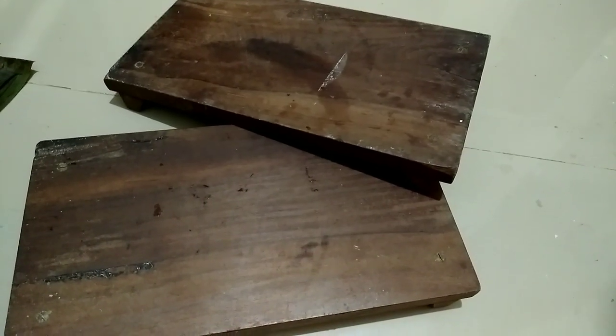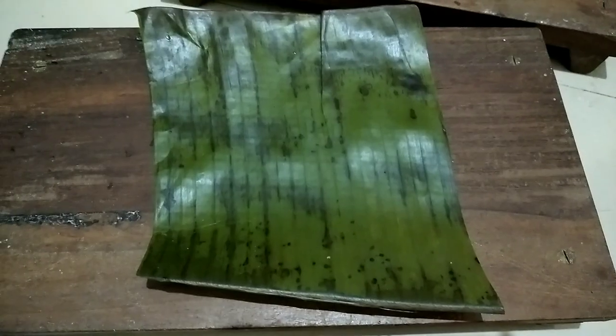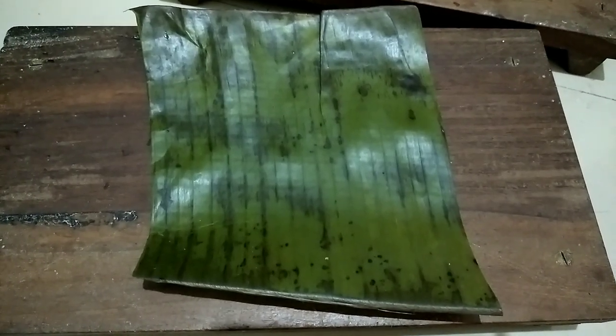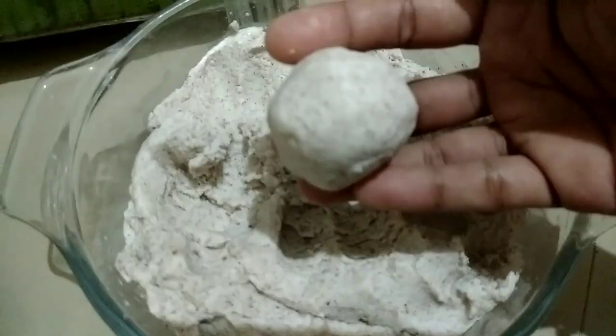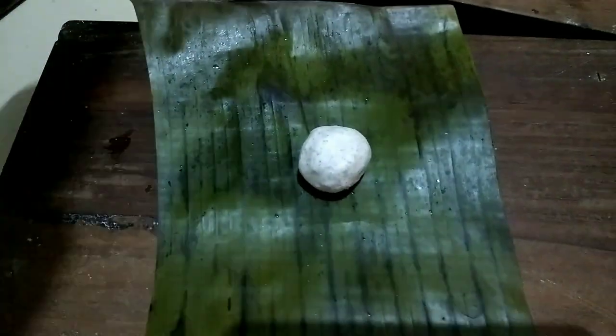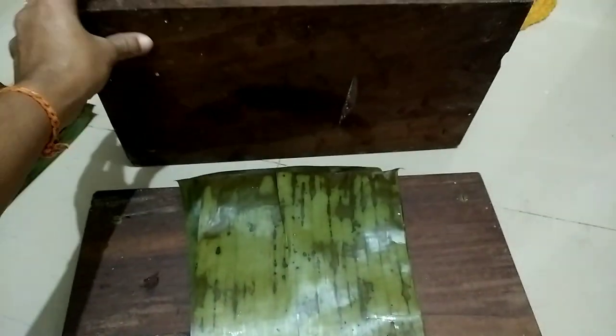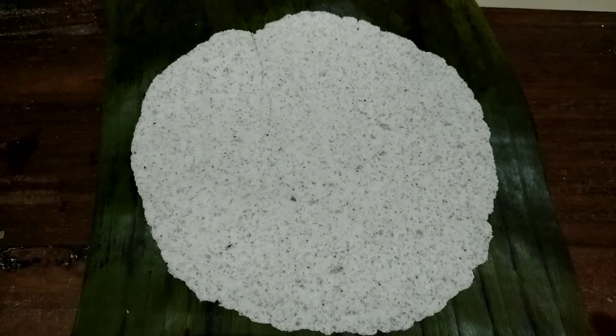I am taking two wooden blocks like this. You can also make it using a papad maker. Keep a cleaned banana leaf over one wooden block. Take a lemon-sized portion of batter and keep it over the banana leaf. Cover with another banana leaf — it should be clean. Keep the next wooden block over this and press it. It should come out thin, like this.